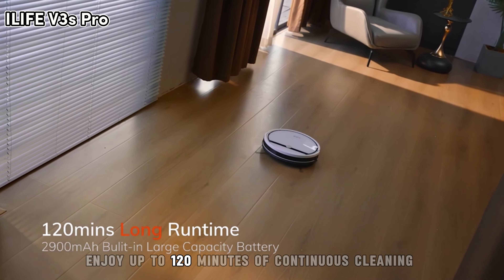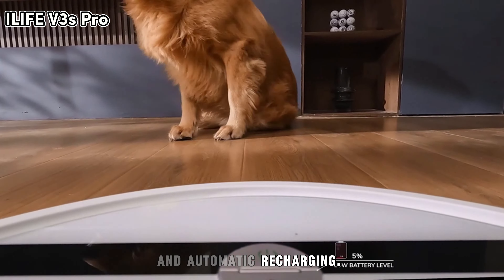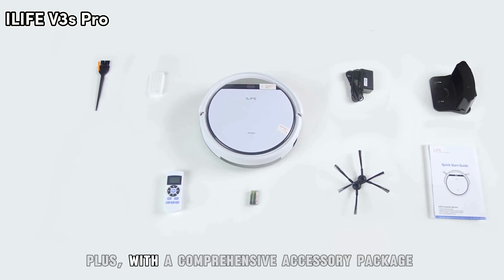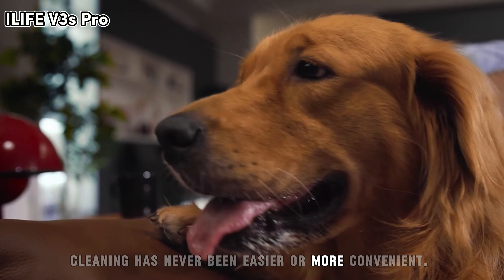Enjoy up to 120 minutes of continuous cleaning and automatic recharging. With a comprehensive accessory package and 12-month warranty, cleaning has never been easier or more convenient.